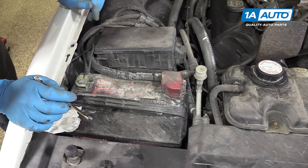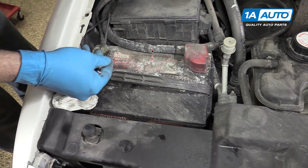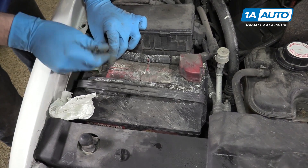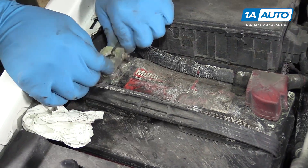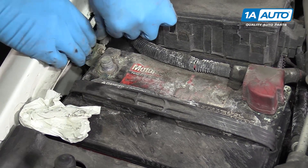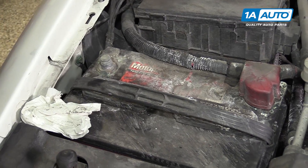Your battery is located at the front passenger side of your engine bay. Using an 8mm or 5/16 wrench, loosen the clamp on the negative side of the terminal. Once you've removed the negative battery terminal, isolate it away from the battery so it doesn't accidentally reconnect while we're working.